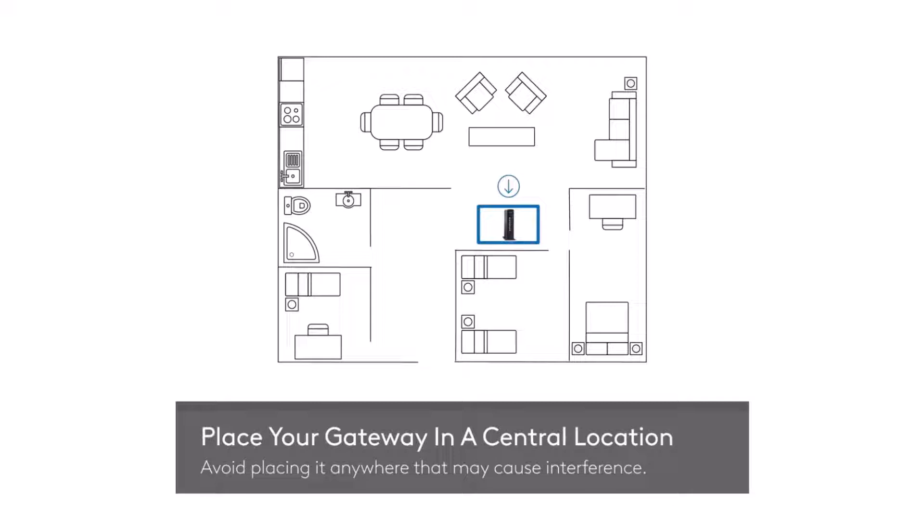The first step is to place your gateway in a central location. Avoid the corners and avoid placing it anywhere that may cause interference.